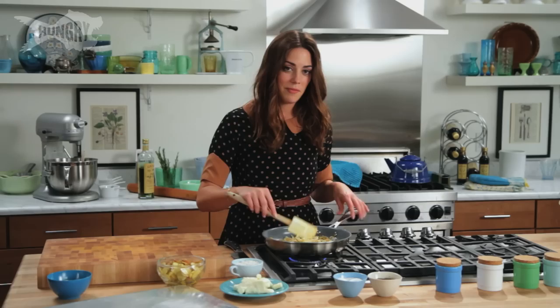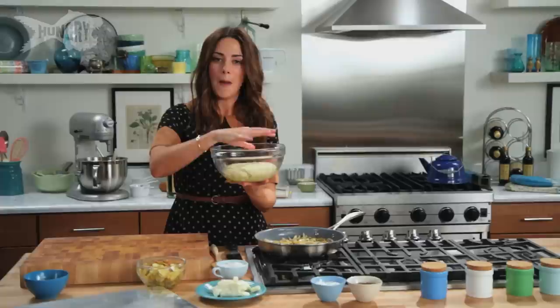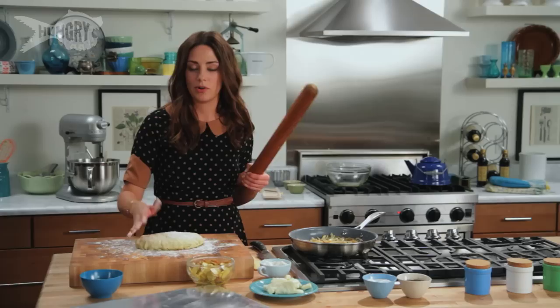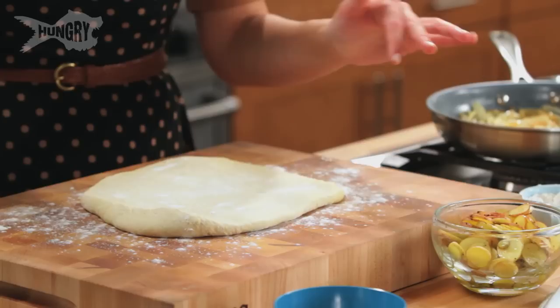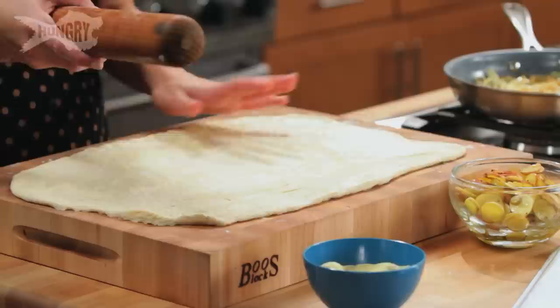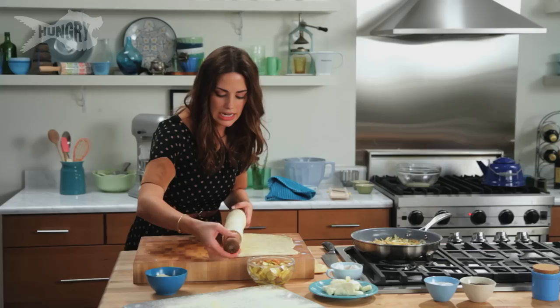My onions are done — they're nicely golden brown and caramelized. My dough has risen as well. See, it doubled in size — I just had that small dough ball and now it's puffed up. Just gonna flour my board a little bit. I'm gonna preheat my oven to 450. Flouring the top as well so it doesn't stick to the rolling pin. I want it roughly the same size as my sheet pan, so it's gonna be a rectangle. I'm also gonna dust my cookie sheet with a little semolina flour, just a light dusting. The trick to getting this pizza dough off the board is you start at one end and kind of pick up the dough and roll it around the rolling pin.